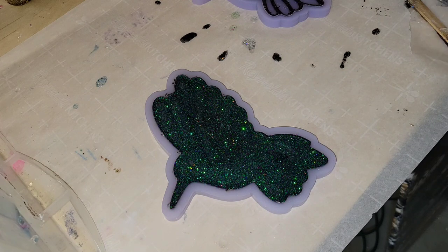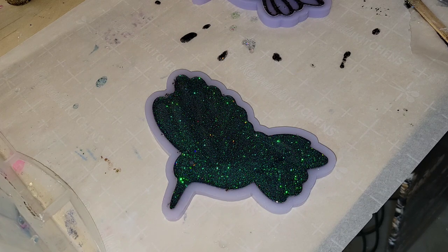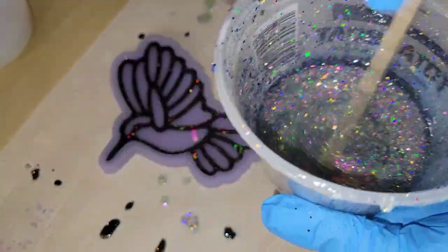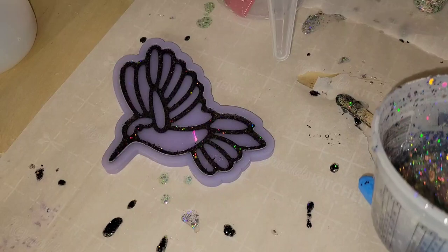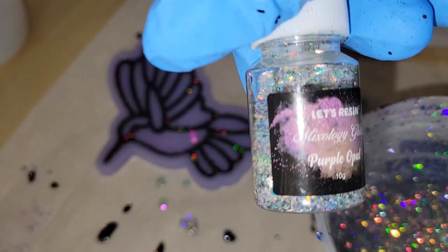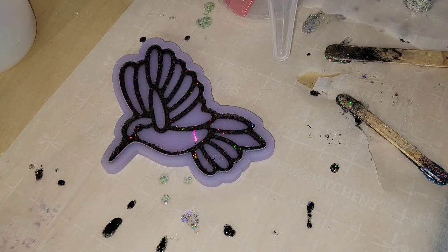I was getting really mesmerized watching this glitter dance in the resin — it was just so beautiful. And on this one we're going to use a completely different color. This is actually purple opal glitter by Let's Resin, just some glitter mixed with clear resin. I'm using Liquid Diamonds for this second layer as well. Same thing — just going to fill up the mold, pouring in from the top first and letting it level out a little bit.